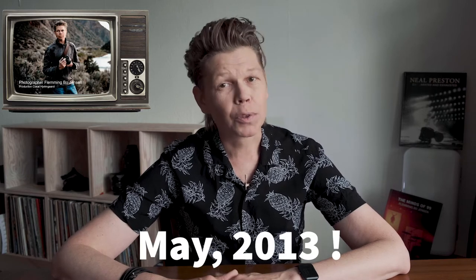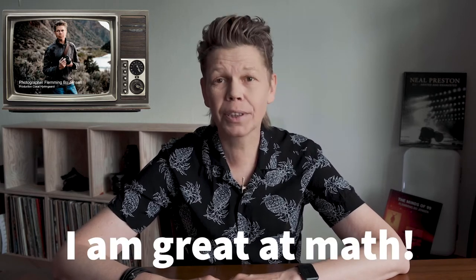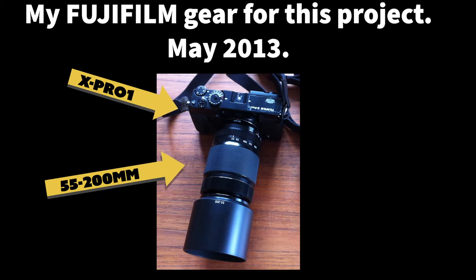This is way back in May of 2013, more than seven years ago, and these are really early days for the Fujifilm X camera system. So early that I was asked to do this promotional movie project for Fujifilm for the launch of the lens. It was pretty much a completely new concept and I was a very new ambassador for them, having been asked around February or March 2013 if I wanted to be an ambassador for the camera system I was already using.